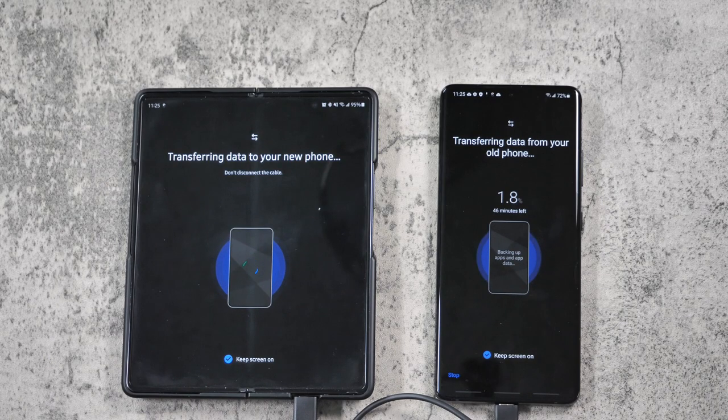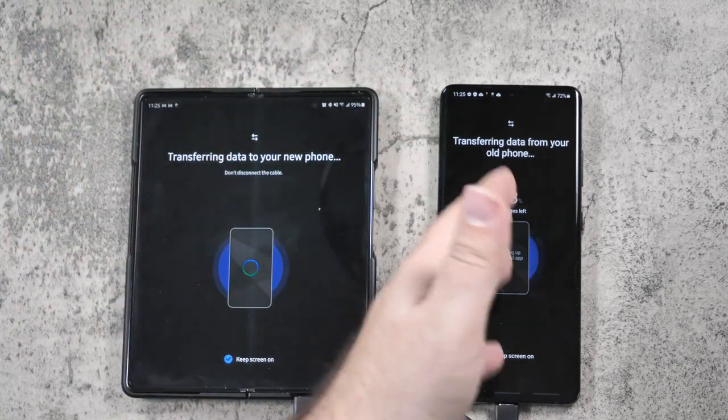Once you do this, it will take quite a bit of time. For me, it's going to take 46 minutes, but I do have a lot to back up. So I'm gonna let it transfer over everything and then follow up and show you how it will be looking the same as this phone did.